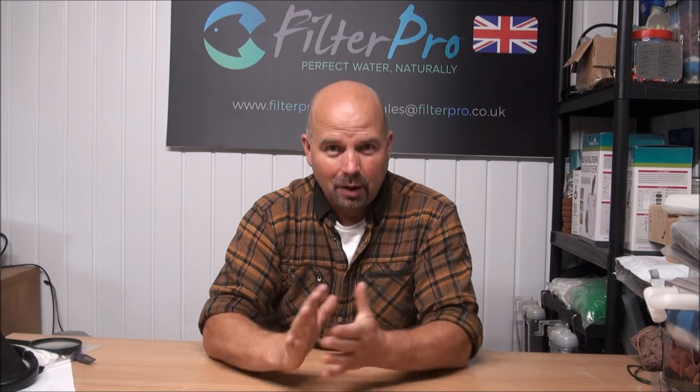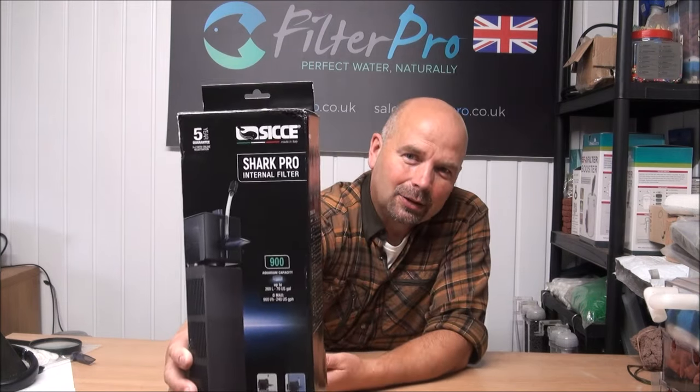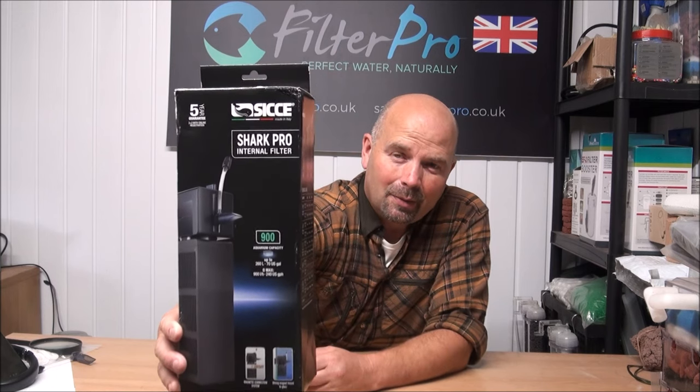Hi there, welcome back. In this video we're going to be taking a look at a filter that has been recommended to me on numerous occasions by many of you lovely viewers. It's an internal filter from what I call CK — because I'm a scholar of Latin and double C is K — SICCE. I know a lot of you in America call it 'city,' I'm not sure where you got the H from, but pronounce it how you want. I'm going to be saying CK, as in the Latin/Italian.